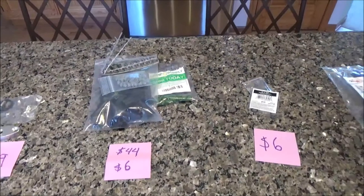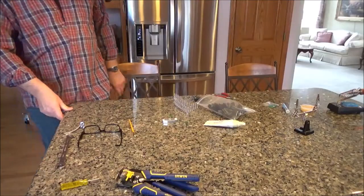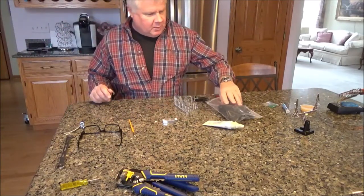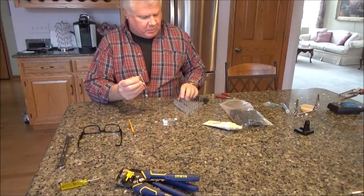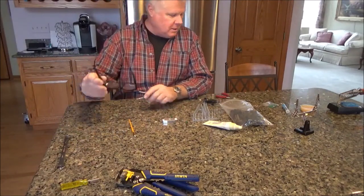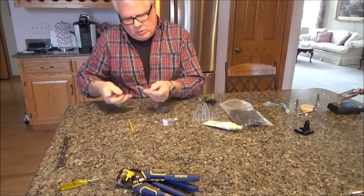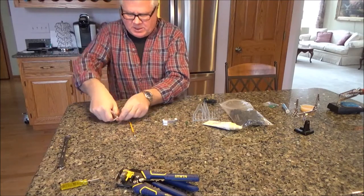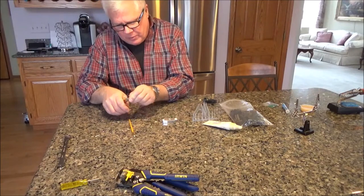I mentioned I wanted a weather-type connection, so I'm going to snip off what came from GlowShift and put on a WeatherPack connector. I'll need the cheating aids - reading glasses - and we'll snip off these old connectors, coming all the way up to get some of the heat shrink. I'm up against the metal crimp they had there, so we have that off.